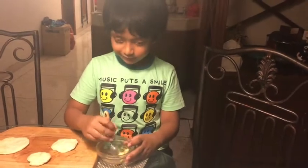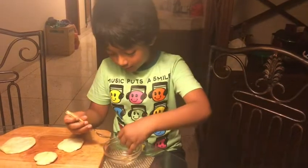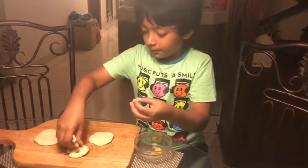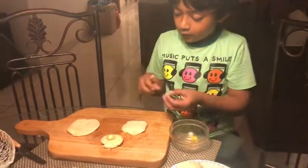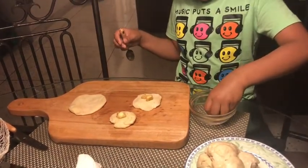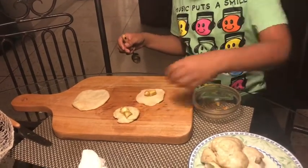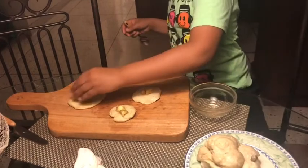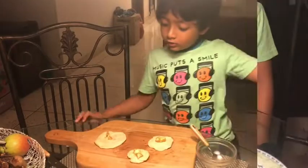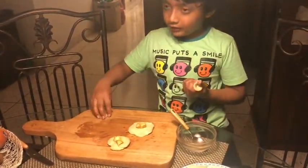Now you put some of the apples on the pie crust. I'm gonna put one big one — I'm gonna put three in each pie crust piece.